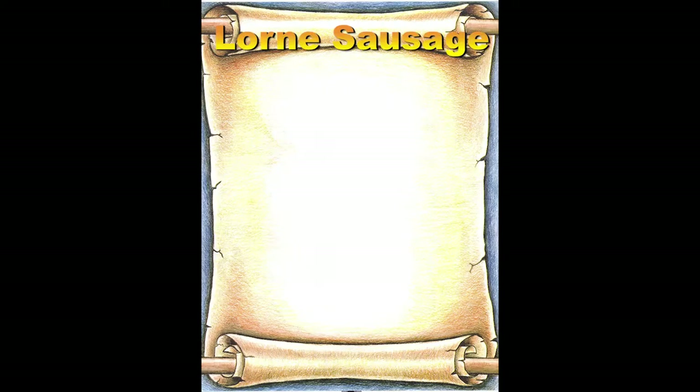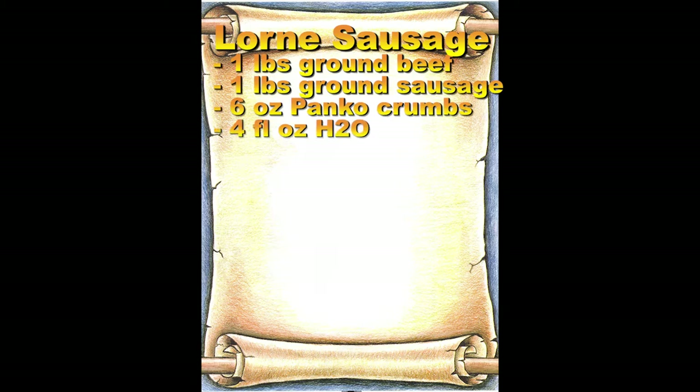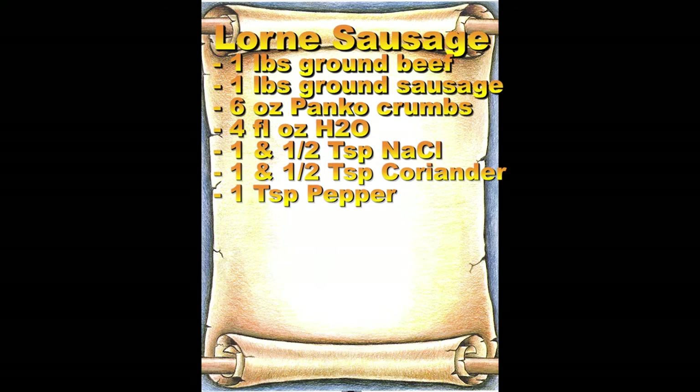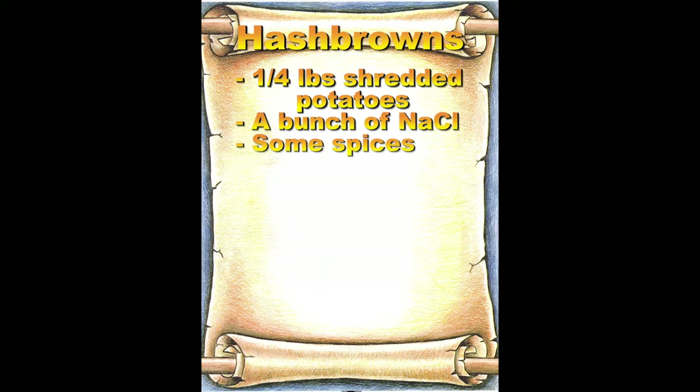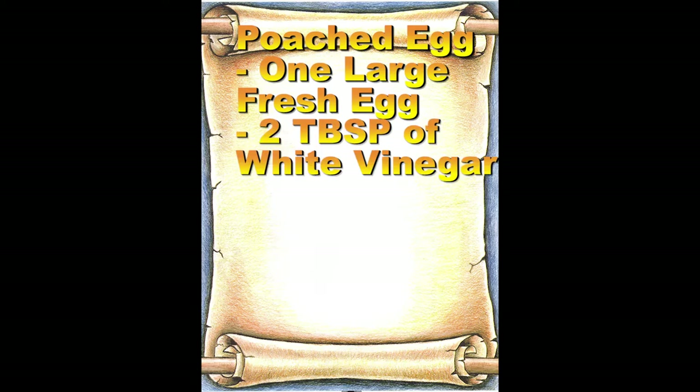Alright, so our breakfast episodes are always popular and this one will be no exception. We're going to make a traditional Scottish sausage, a Lorne sausage. Unlike regular patties, this is rectangular instead of a circle. And we're going to show you the right way to make crunchy hash browns from scratch — not that store-bought garbage for you. And we're going to poach an egg for funsies.